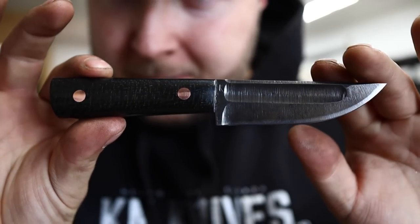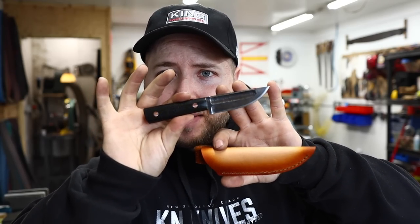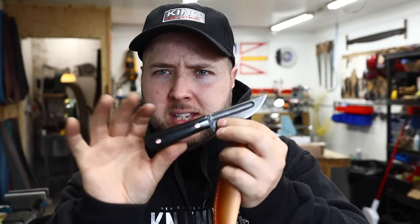Quarter inch solid copper pins, and we did a black burlap micarta, which is just stunning with those quarter inch pins. I'm really, really excited about these. The bake apple is my very best selling pattern and people just love the simplicity of it, the size of it, the feel — it just makes good sense.